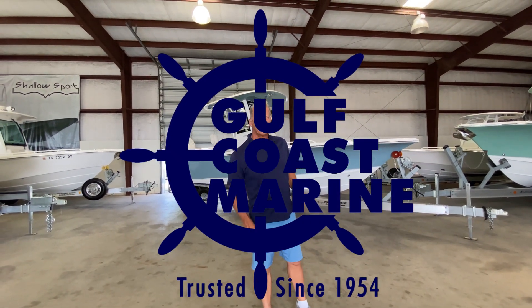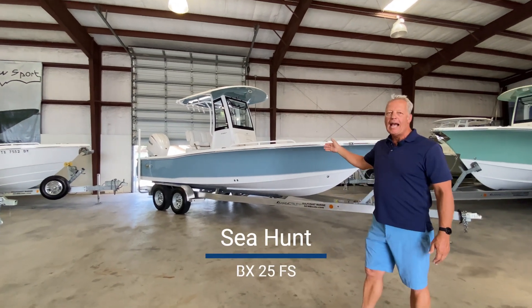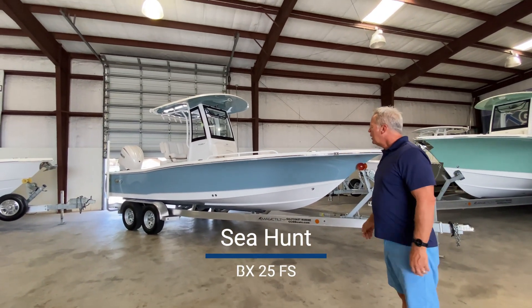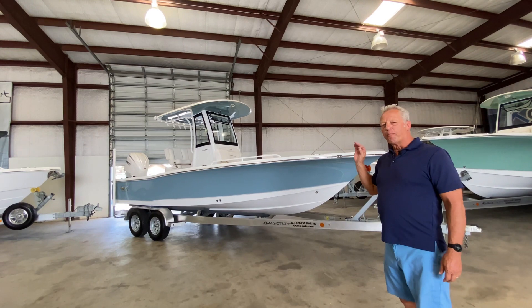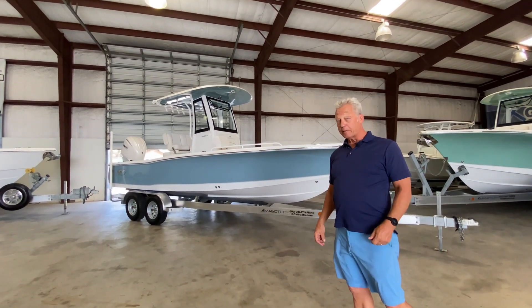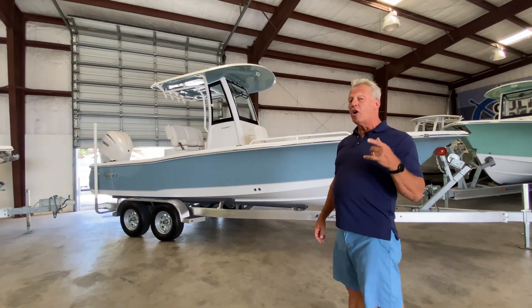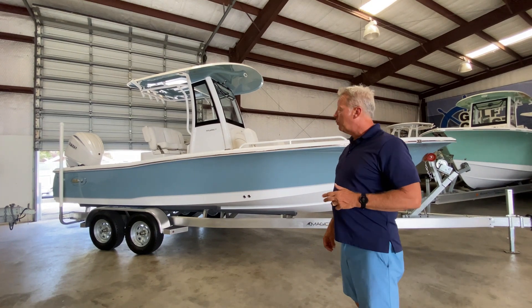Hi folks, Rob at Gulf Coast Marine here to talk to you about the Seahunt BX25FS. This boat is packed with all kinds of features at a very good price. Unfortunately, I can't talk about the price because Seahunt doesn't like us to discuss those online, but if you give me a call, I'll be more than happy to talk to you about that.